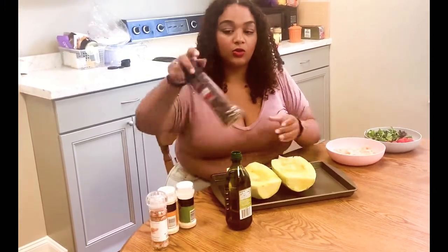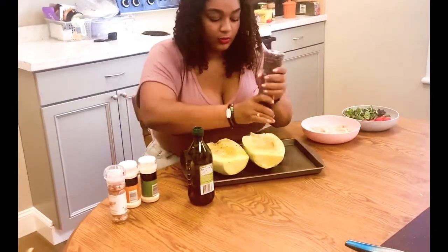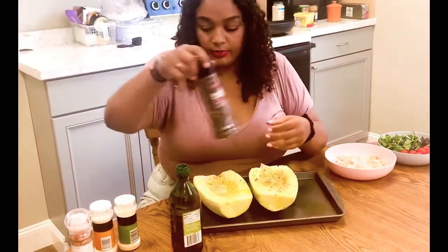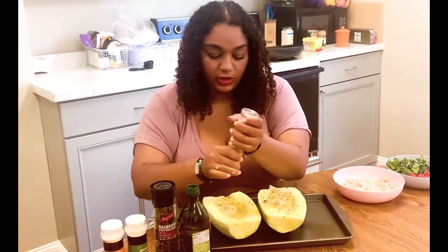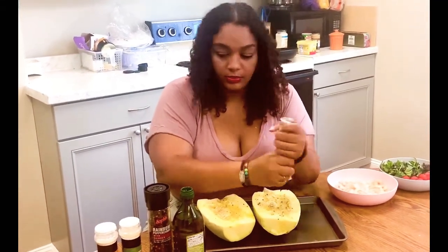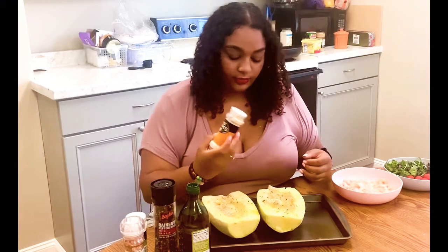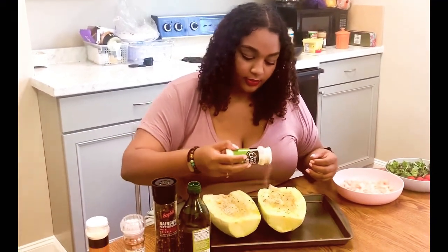We're going to season our squash with some crushed up peppercorn. We're also going to season this at the end. I'm adding pink Himalayan salt — you can use any salt you have. And finally we're going to put on some onion powder as well as some garlic powder. Then we're going to place this in the oven for one hour.